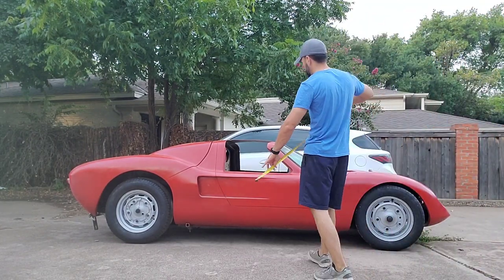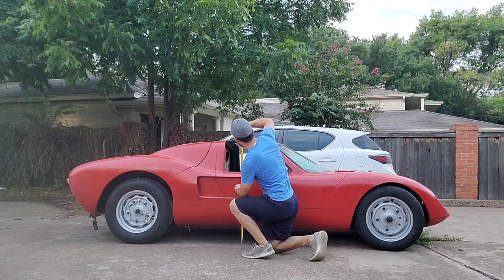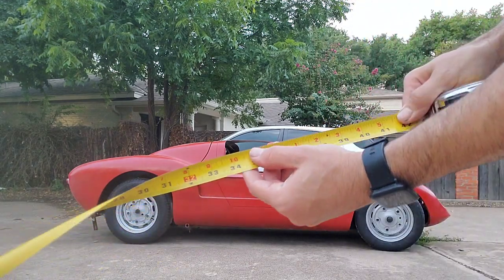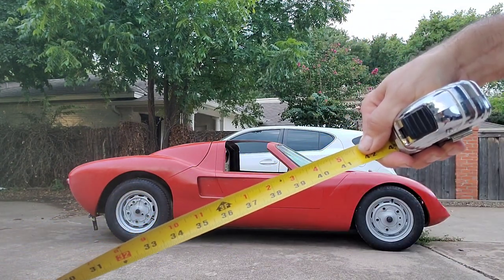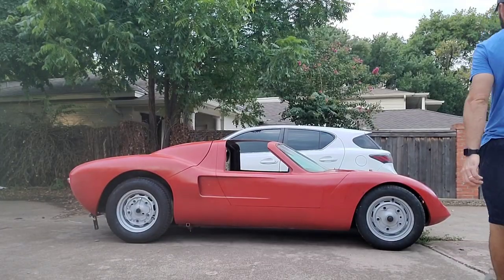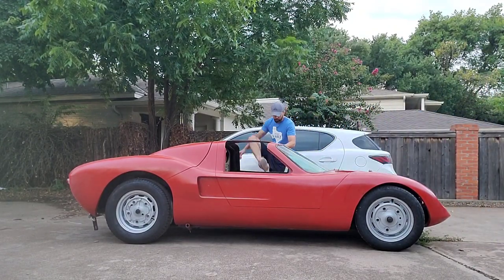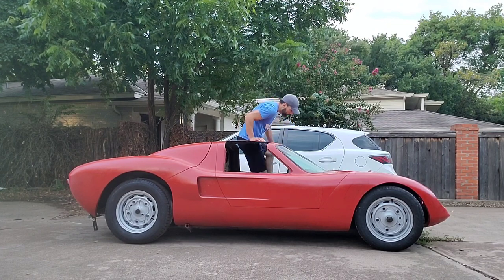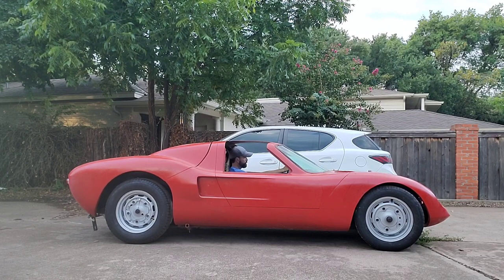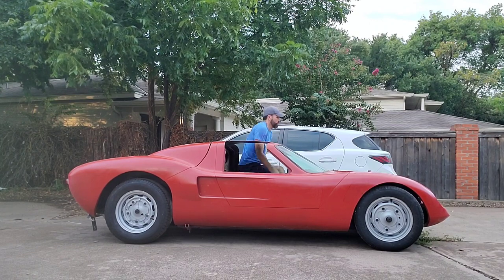Here I am measuring the height of the vehicle. It comes out to right at 41 and a half inches. If you'll notice the Lexus behind it, it has ground clearance of about five and a half inches. I measured from the concrete to the pan on the kit car and it is six inches, so it probably should sit about an inch lower at least. It's pretty easy to climb in and out of, and that's how I'm planning on doing it — not fiddling with the clamshell roof opening.